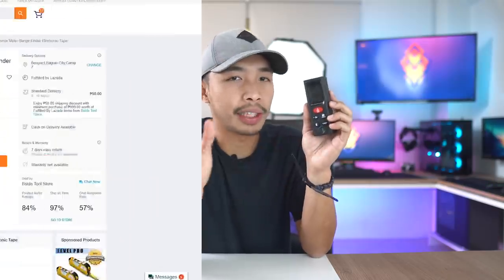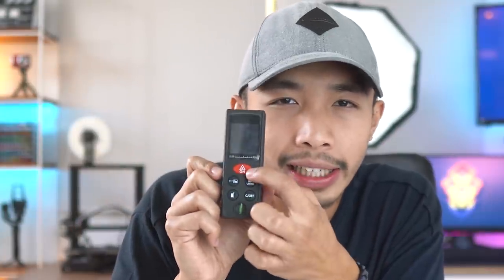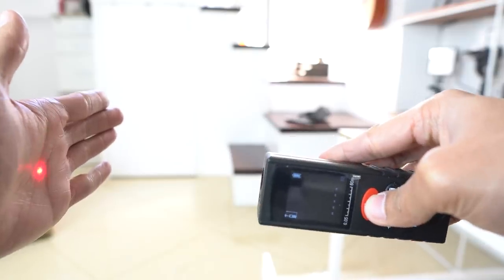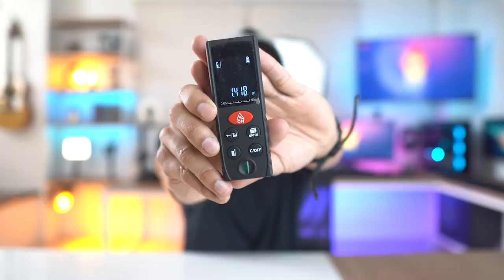I got this one for about $15, which is about the price of a high-quality tape measure. You just click on the red button and it projects a laser dot from the top. Whatever surface that laser dot hits is where it takes its measurement from. So let's say I want to measure the distance from the ceiling to the top of my head — just place this thing on my head, point the laser to the ceiling, click the button again, and bam! The ceiling is about 1.4 meters from my head.